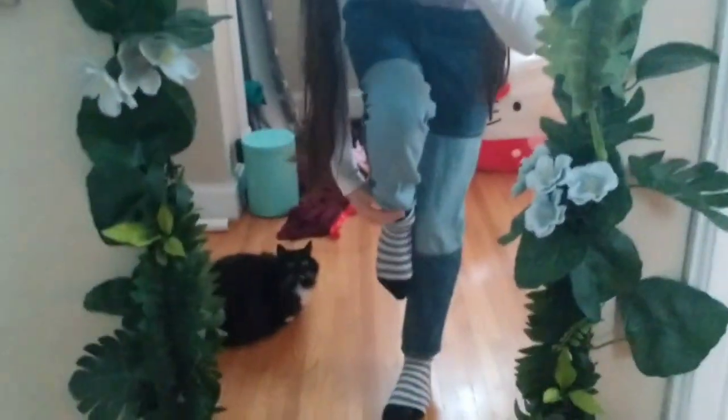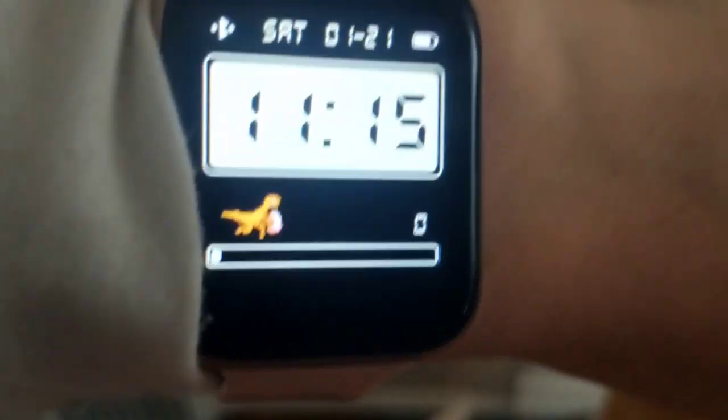It's the next day! Here's the fit: a turtleneck with a crop top, some jeans, fluffy socks to keep my feet warm, and we have to wear tights. My cat is here too, of course. I have maybe an hour until we have to leave to go get my pointe shoes.